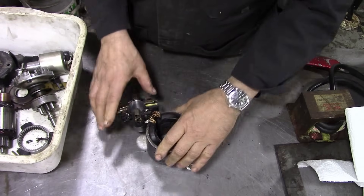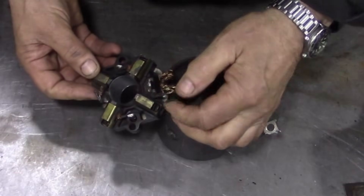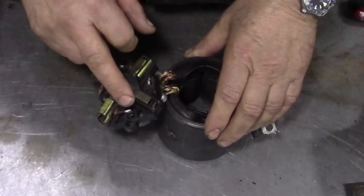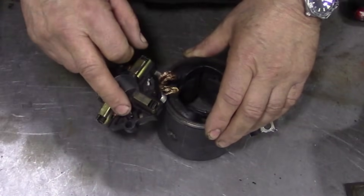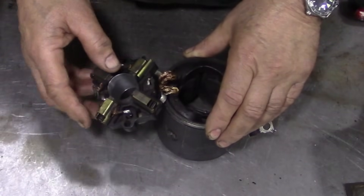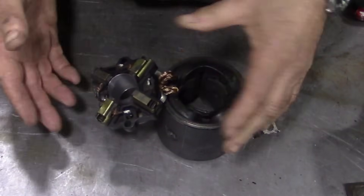Remember that starter on that 200 TDI I took apart a little while ago? What had happened was the connections for the brushes had come undone and it all fell to bits. The reason for that was it had been soldered together. That's not very good because solder melts at 150 degrees Celsius. When the starter gets hot - cold cranking it in winter - those solder joints just break, and that's what happened when we pulled this apart.